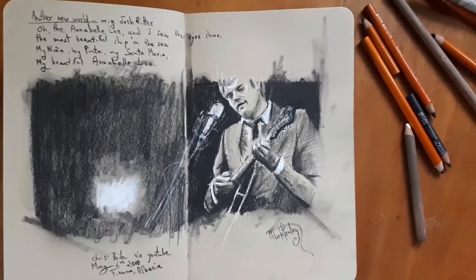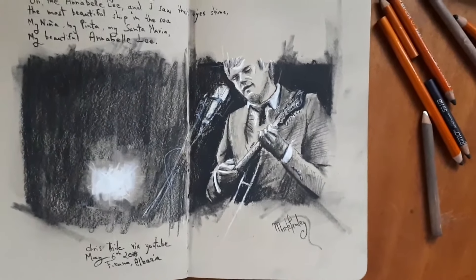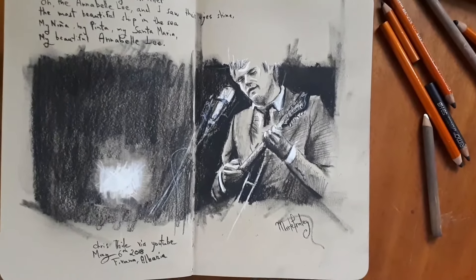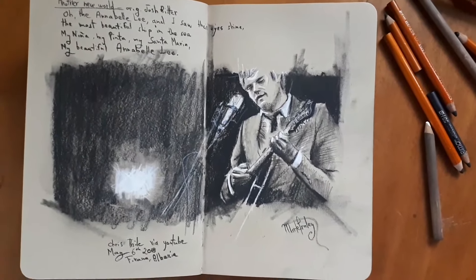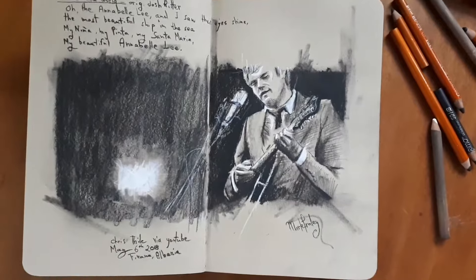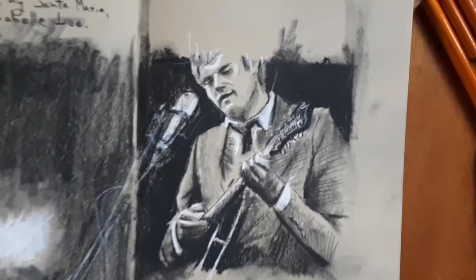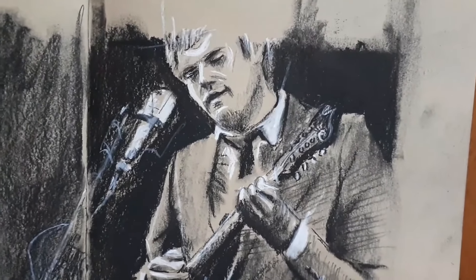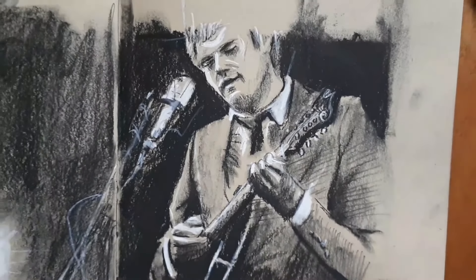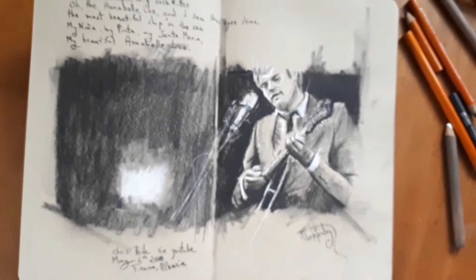It's from the song Another New World, which is a cover by Josh Ritter. Just a fun play with lights and darks. I use a white charcoal for the highlights and just kind of try to get the figure in there as cleanly as I can. You can kind of see some of the lines in there. Smear it a little bit to blend it. That's kind of the overall effect.